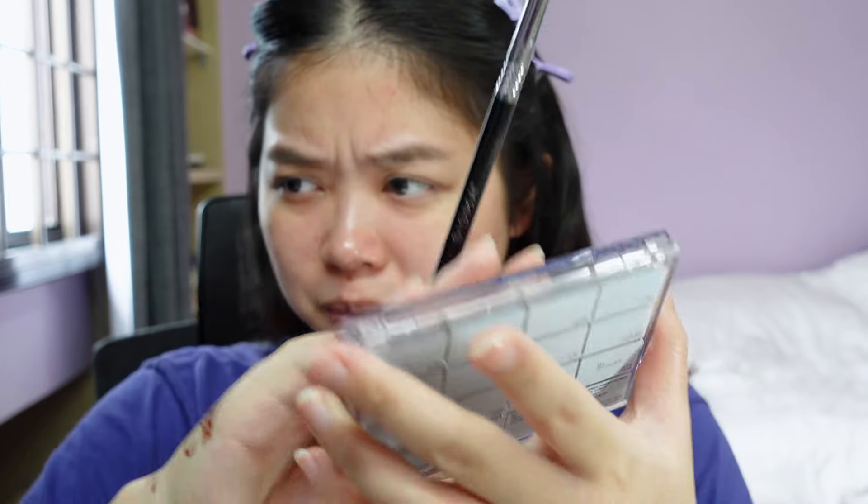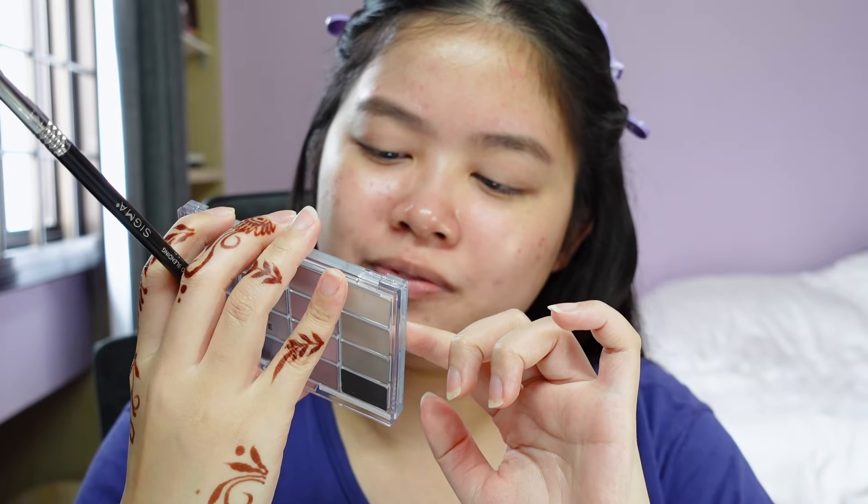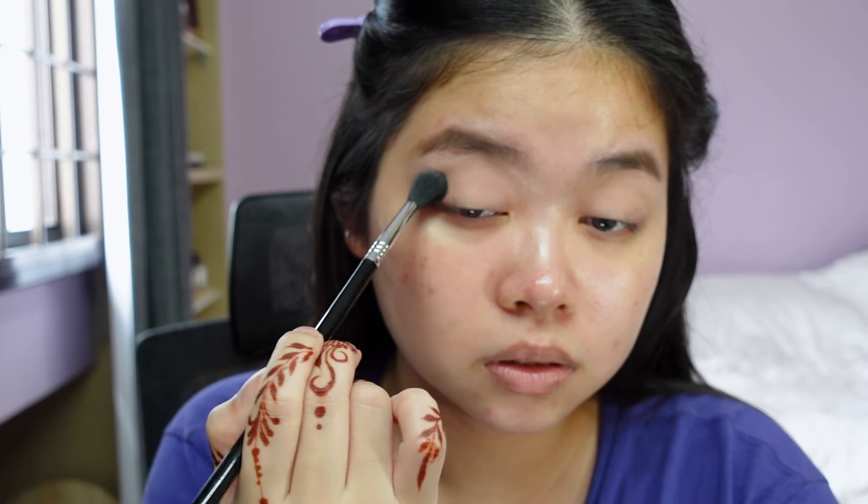I'm gonna go into this shade over here. By the way, this palette has names at the back. The color I'm going in with is number five, Turning. They are quite powdery, which is kind of expected for Korean shadows.